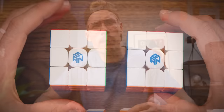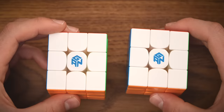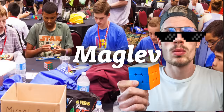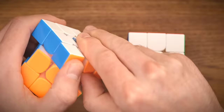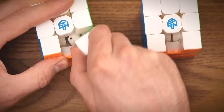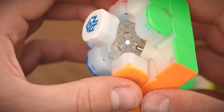Let's actually take a better look at the pieces and find out why these cubes are so hella expensive. On the left we have the GAN 12 Maglev and on the right the GAN 11 M Pro — last year's flagship. On the outside they look identical; they're beautiful, but you're not going to be able to flex at a competition because no one will know the difference. But if we take them apart, you'll notice the difference. The edge pieces look identical, but oh — that's one big magnet.